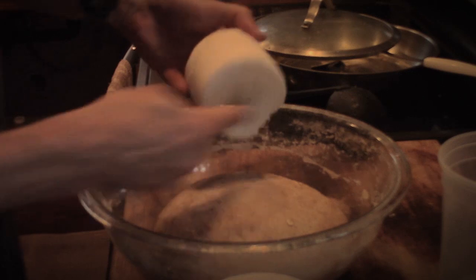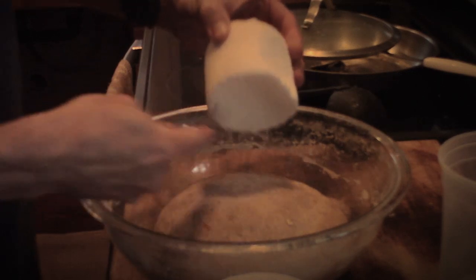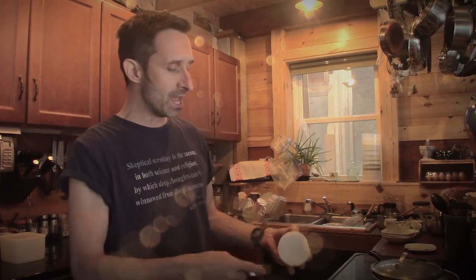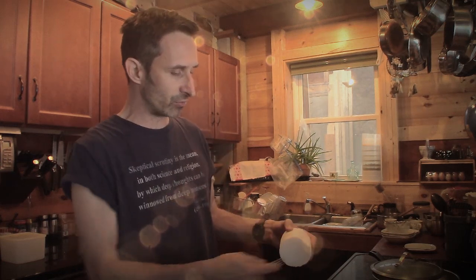I'm just going to do a little bit here into this dough that I'm making. I made some dough earlier and I forgot to put salt in it. I guess this is a second little tip in this video: if you forget to put salt into your dough and it's rising and you realize it later, you can just scrape the salt in and then knead it into the dough, and it's totally fine to do it that way.